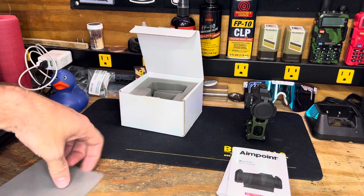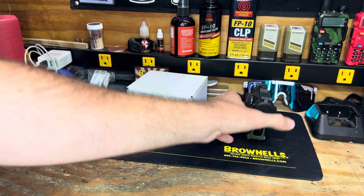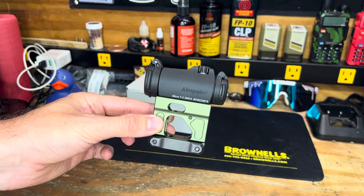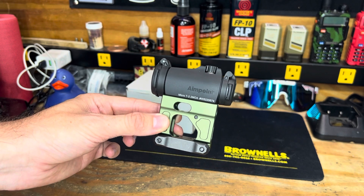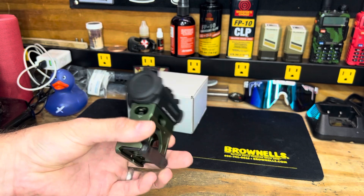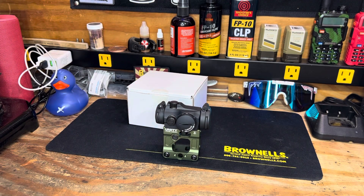As far as the features and why I went with the T2 - I am running night vision, and this does offer four different night vision settings and eight daylight settings. There is one setting that is a higher intensity for if you're out in the desert or somewhere with a lot of light. The battery on this is a CR2032, and the battery life on consistent operation is 50,000 hours, which is a really impressive spec.